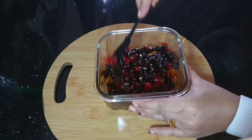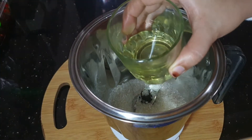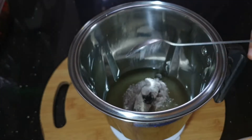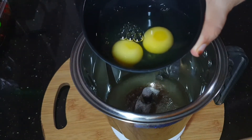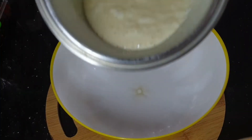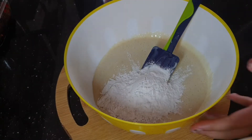Mix it with the dry fruits in a jar. Add 1 tablespoon of oil in the pan. Mix it with 2 cups for about 15 minutes in a clean bowl with dry fruits.